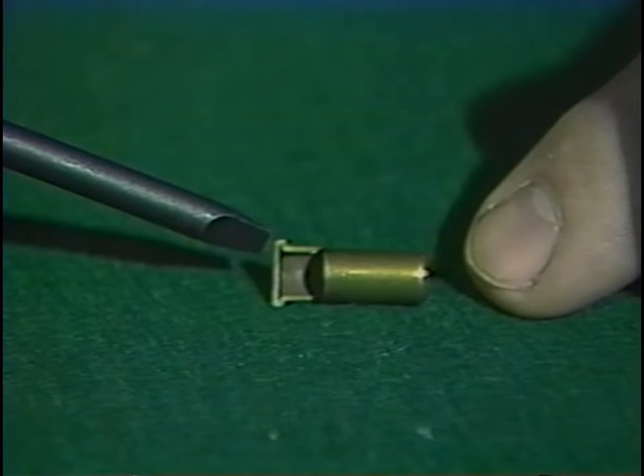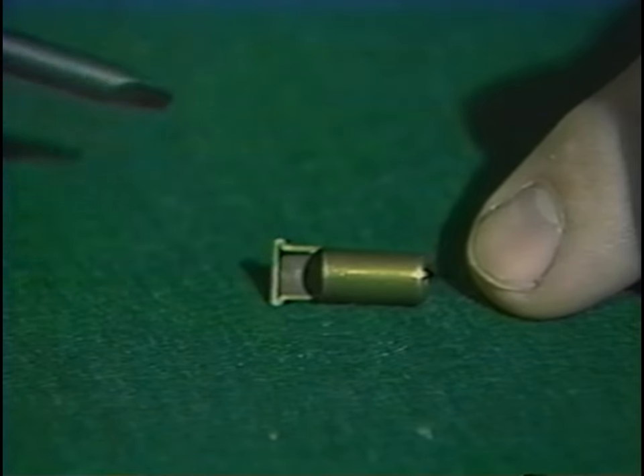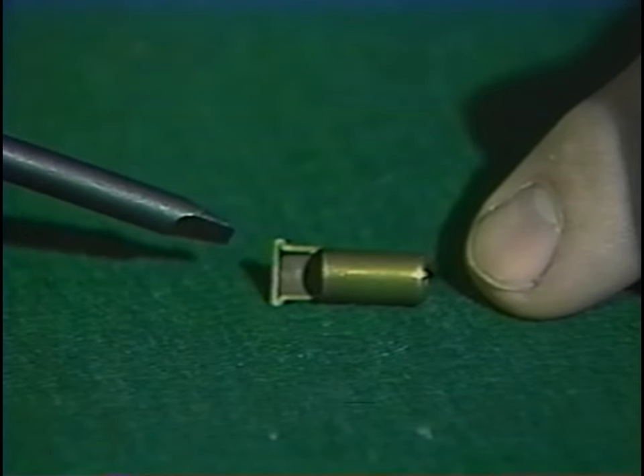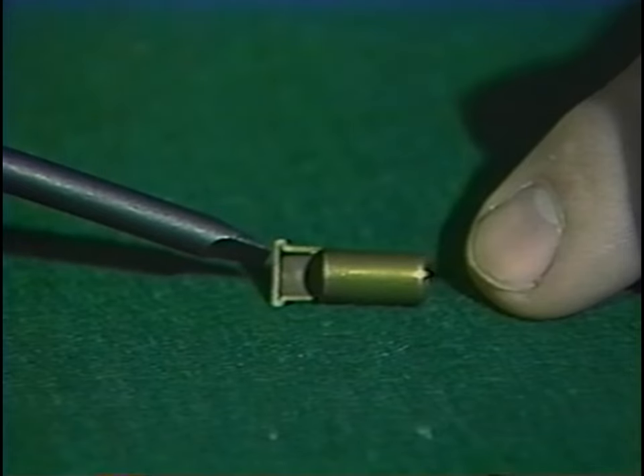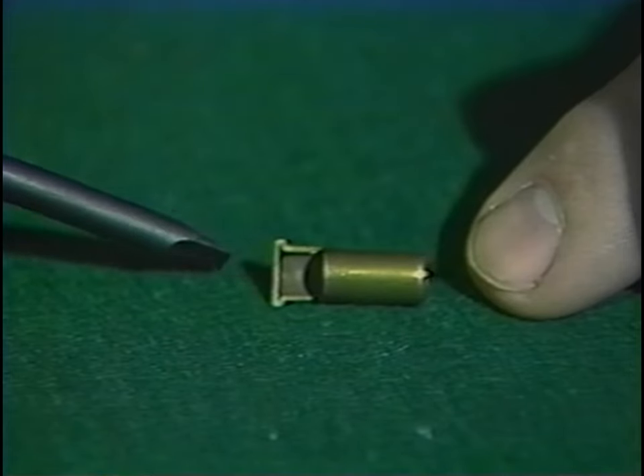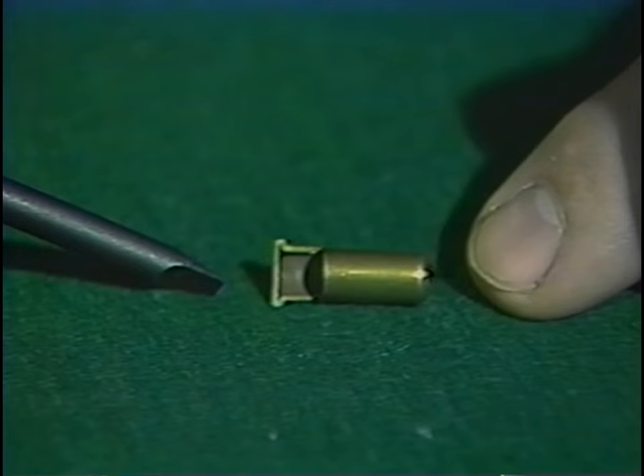The rimfire is aptly named, for the priming compound is distributed around the perimeter of the fold of the rim. In order to discharge the weapon, the firing pin had to crush the rim of the cartridge case. But if the cartridge case was made strong enough to withstand a large powder charge, then the firing pin couldn't crush the rim.